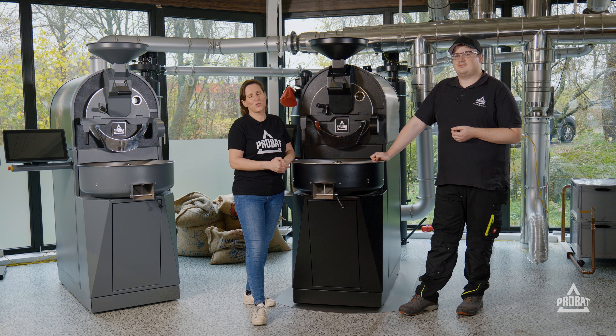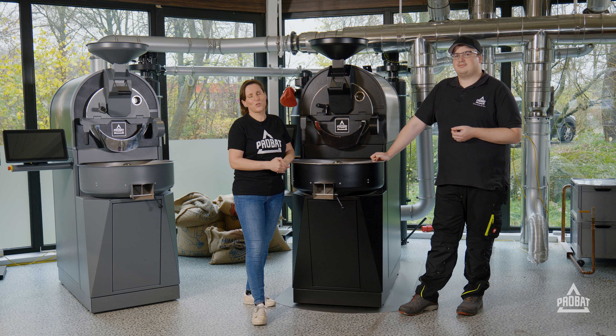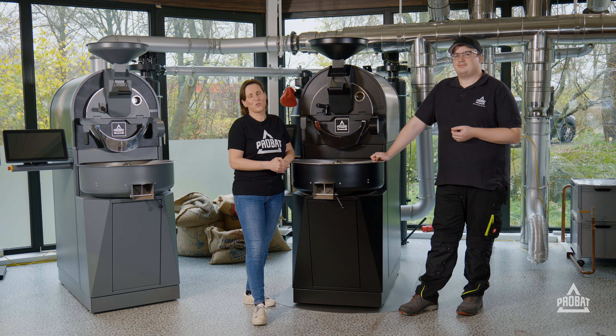Welcome to our service tutorials. My name is Daniela, I'm working as a trainer here at ProBat, and with me is Dominik. Dominik was working in production before and is now completing our service team. The topic of this tutorial will be the cleaning of the roasting fan.